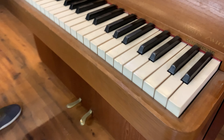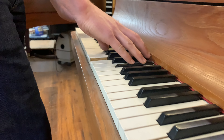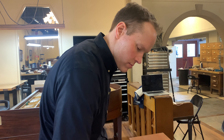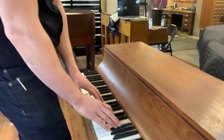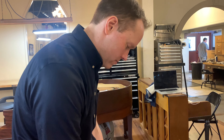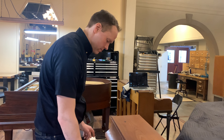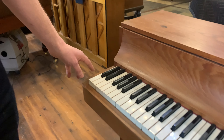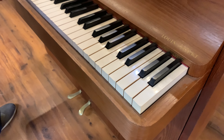I want to listen to it before we start. So yeah, it's missing some notes down there — three notes are down, and then another three up here. So that's 88 minus 6 — 82 keys.